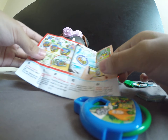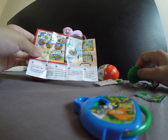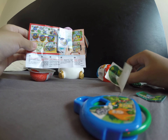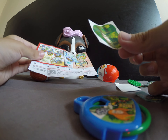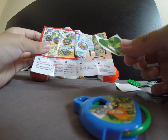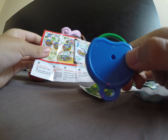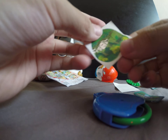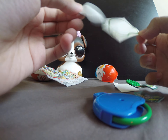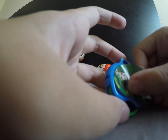Then we put this — these are stickers, we have to carefully put this sticker on there. And then we have to get this and put this at the back. Let's get this sticker and put it in the back.